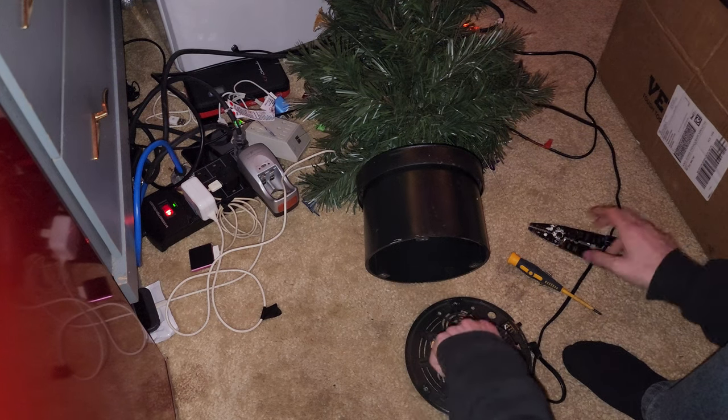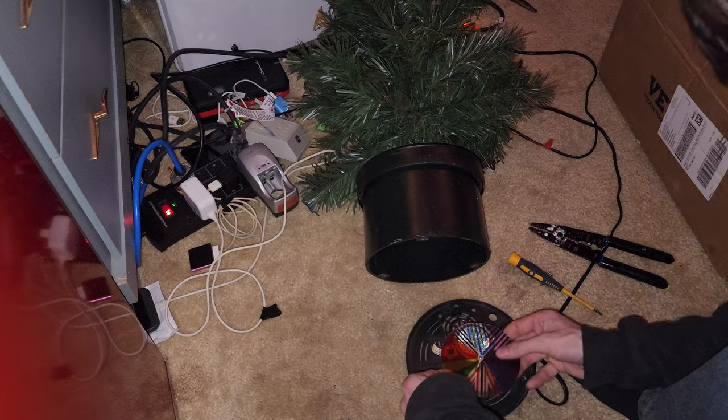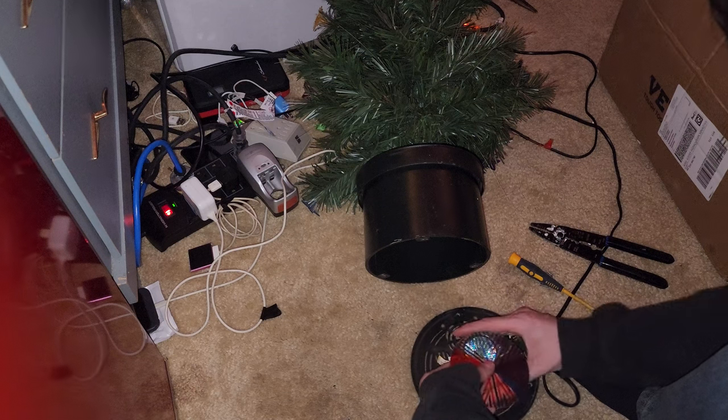This looks like a four-inch color disc — color wheel, sorry. I don't like how that's sitting on that hole.